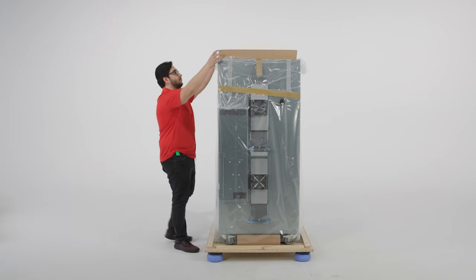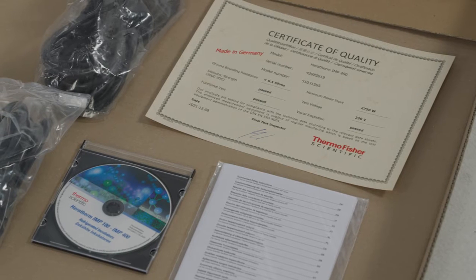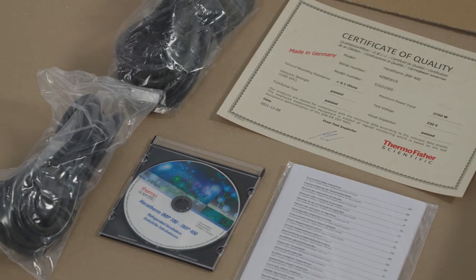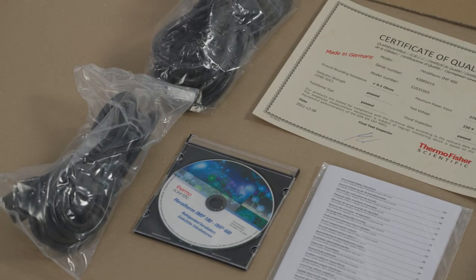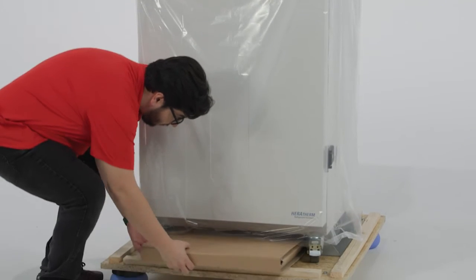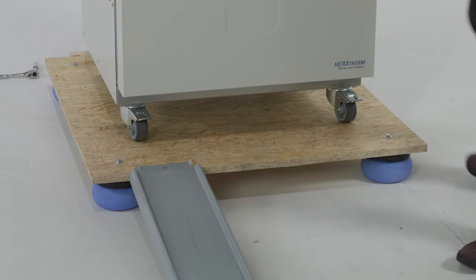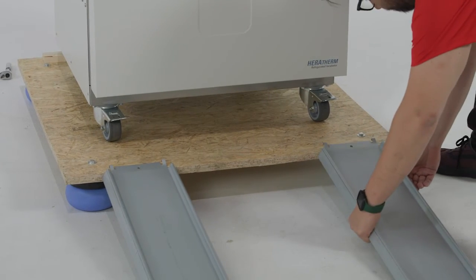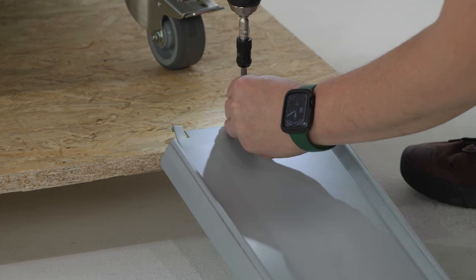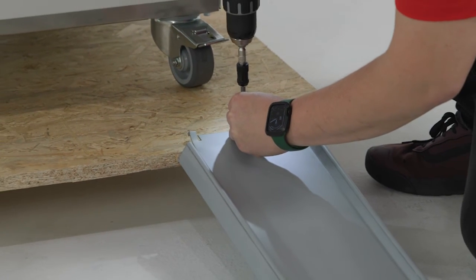The accessories are packaged in a separate box on top of the unit. The accessories for the unit will include a power cord, an electronic copy of the user's manual, and a certificate of quality. Once the accessory box has been cataloged, remove the box beneath the unit. This box contains the rails needed to remove the floor-standing model from the pallet. If you purchased a benchtop Thermo Scientific Heratherm IMP180 refrigerated incubator, you will not receive rails for removal.